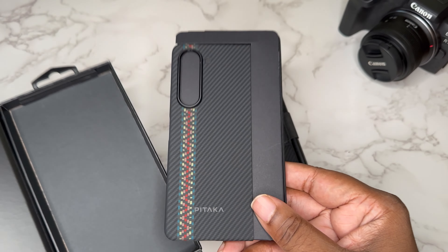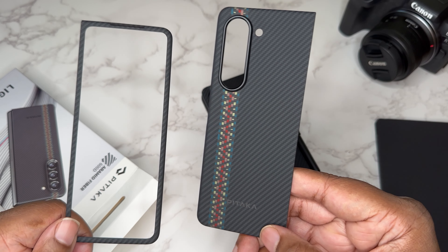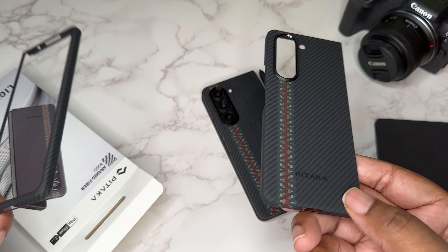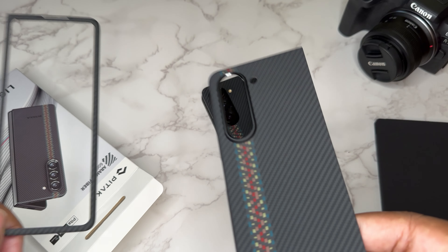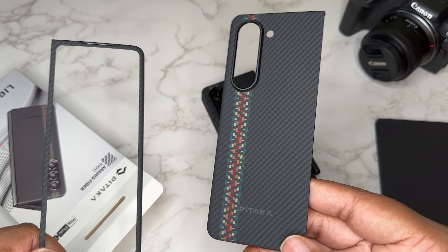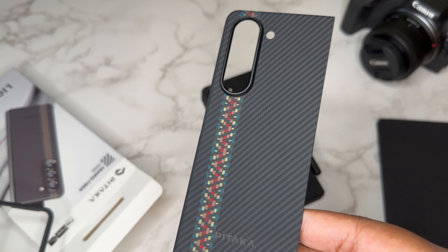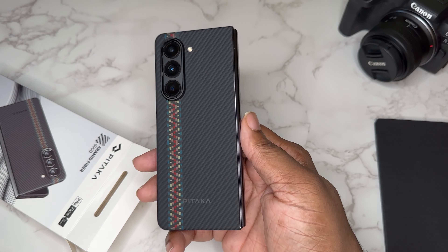We're greeted with the same gorgeous case, just minus MagSafe powers. Gorgeous high-quality Armin fibers, beautiful fusion weaving. MagSafe just didn't work out for what they want to do with their company, and that's completely understandable — you don't want to sell people stuff that doesn't work. That fusion weaving is definitely gorgeous. Let's go ahead and slap it on the device.